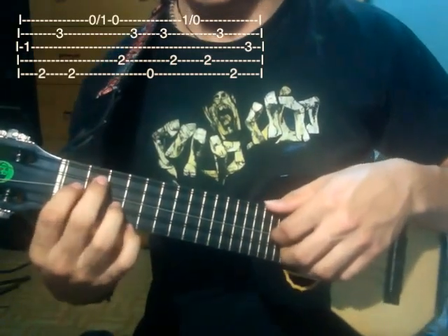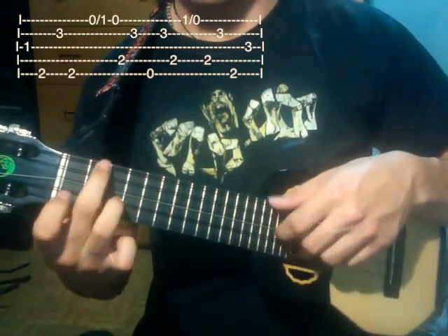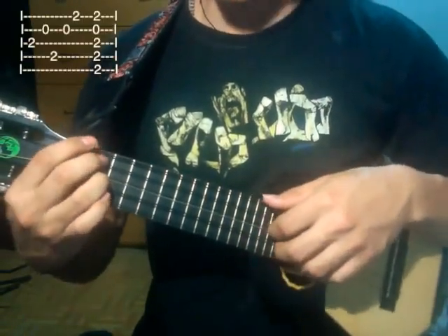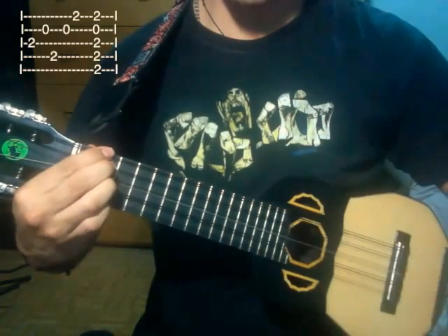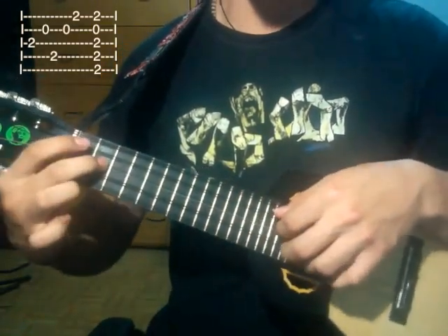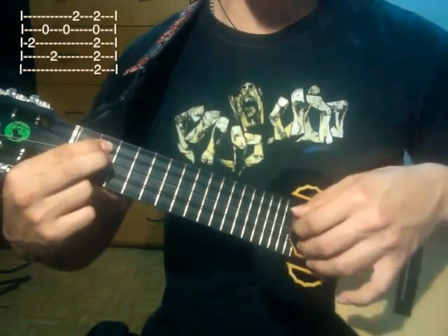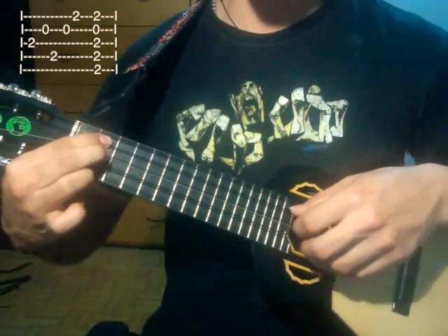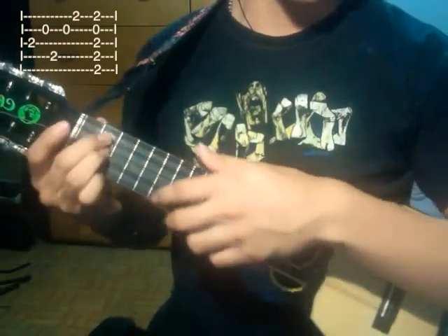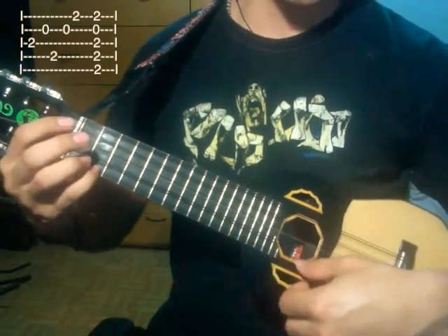Es un poco complicado. Luego de eso hacemos esta frase, que es un acorde de Re mayor. Haríamos la tercera cuerda segundo traste, segunda cuerda abierta, cuarta cuerda segundo traste, segunda cuerda abierta, primera cuerda segundo traste, luego hacemos el acorde de Re mayor. Ahí están las tablaturas: sería la quinta, la cuarta y la tercera cuerda en el segundo traste, la segunda cuerda abierta y la primera cuerda en el segundo traste.